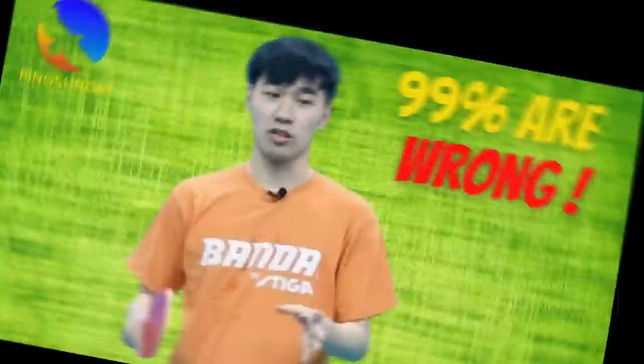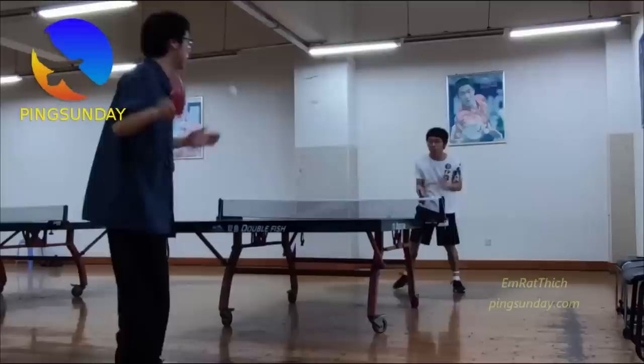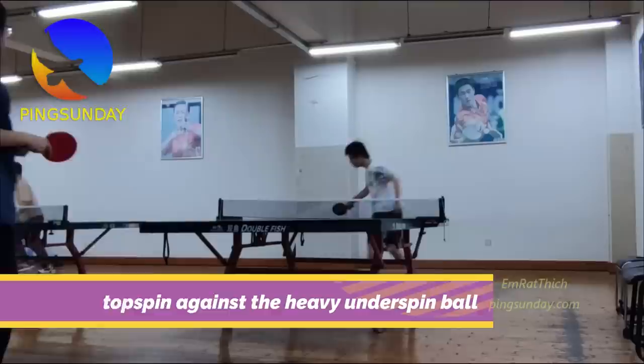99% of beginners in table tennis make this mistake. Welcome back to Pink Sunday, the best place to learn table tennis. Many new table tennis players make this mistake — the forehand topspin against the heavy underspin ball.